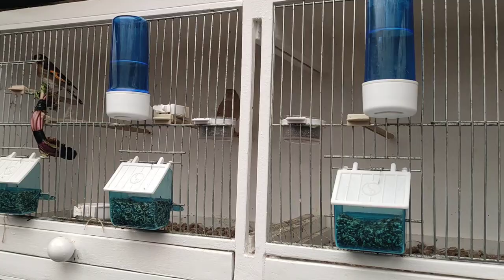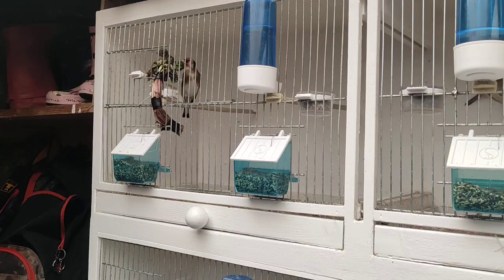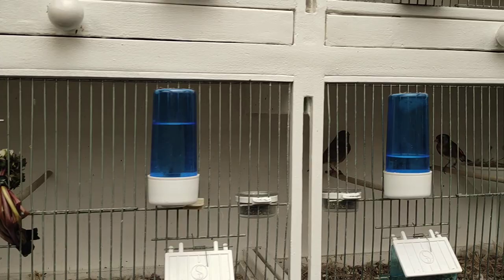As you can see they're all getting nice and fit, they've paired up with their hens and they're getting ready for the breeding season. By giving them dandelions it's what the wild ones would eat. If they're eating it, they're eating it for a reason and they love it.